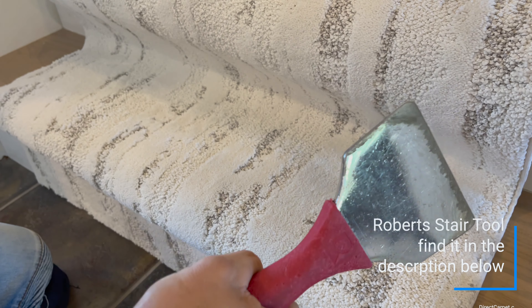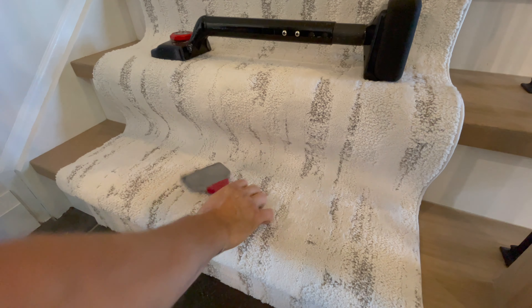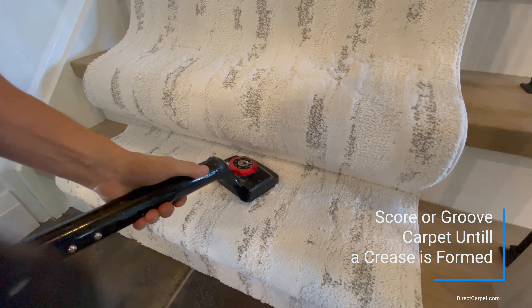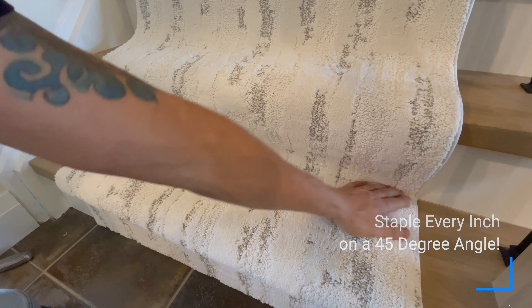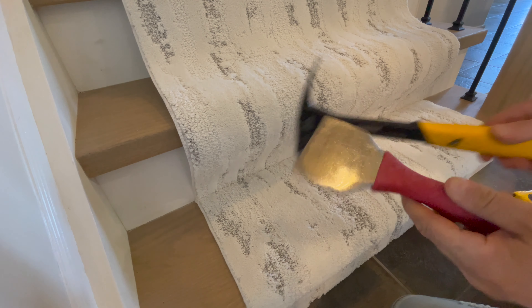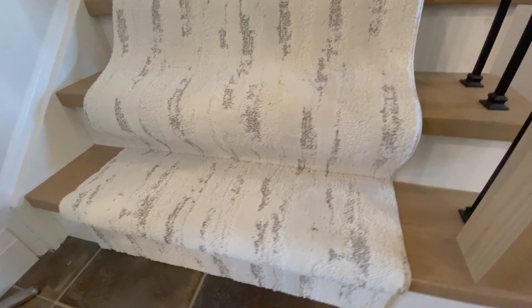Now we're going to take a stair tool carpet tucker — it's got a rounded edge so we can make a nice line all the way along. We're going to score on the 45 until we get a nice straight line. Take our kicker, put some tension on it, and staple every inch on the 45-degree angle all the way along. Run our hand in there — feel for anything popping out. No staples popping out. Now we're going to take our stair tool and trusty hammer and go all the way in on the 45. Look at that line — that is nice.